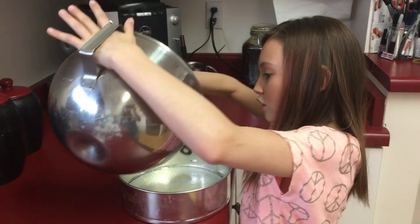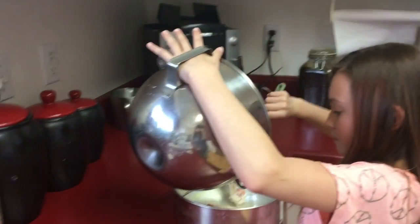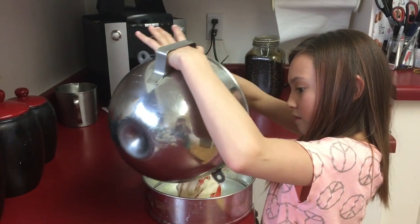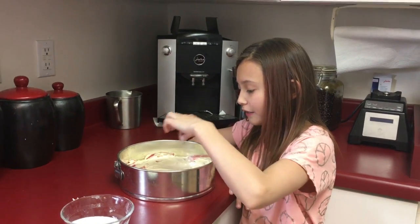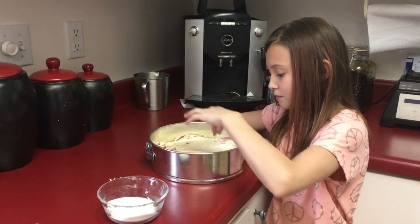Now let's just pour this into our cake pan. Sprinkle with the remaining one-fourth cup of sugar. Bake for about 30 to 45 minutes, or until a toothpick in the middle comes out clean.